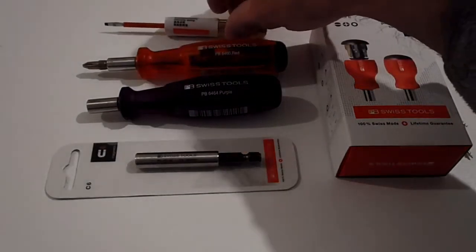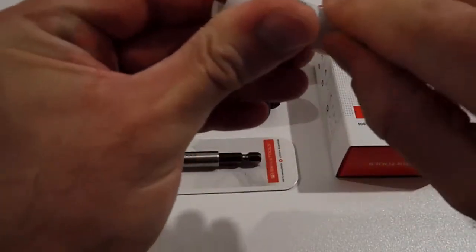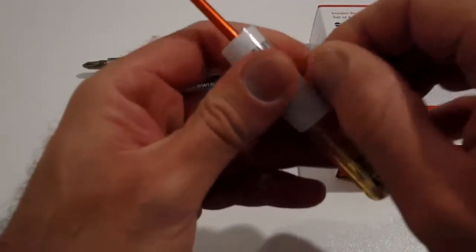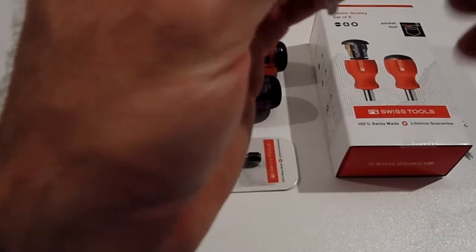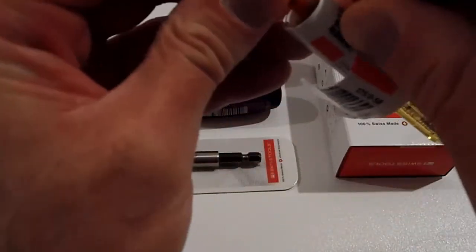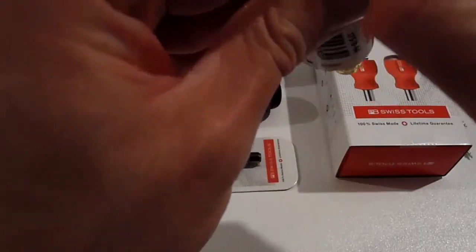Opening of the PB Swiss tools. We've got the electrician screwdriver with a zero flat head, which is very small. It's a great little screwdriver for really small flat head screws, mostly electrical screws.